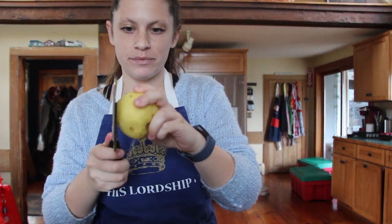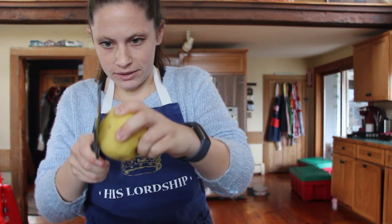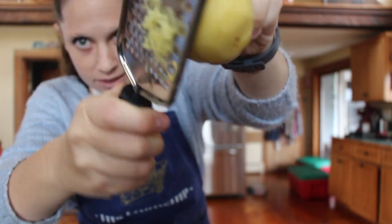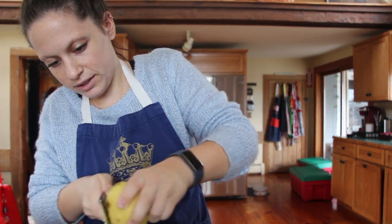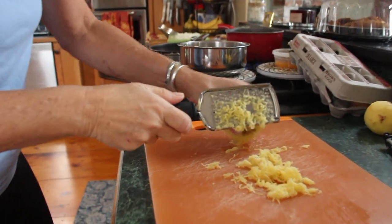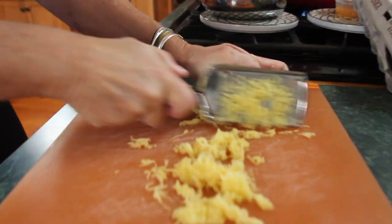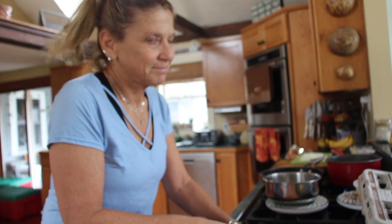So the next step is to grate them. You're going to take your grater and go like this — see how it makes that? That's what we want to have in this bowl. I had the expert take over. Look at that! Good job, Mom. Thanks, Gertz.